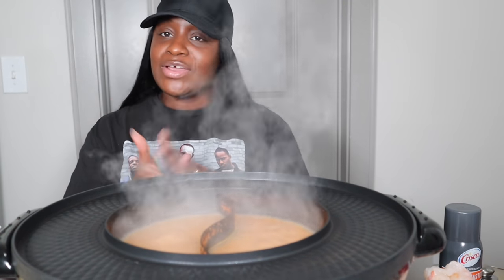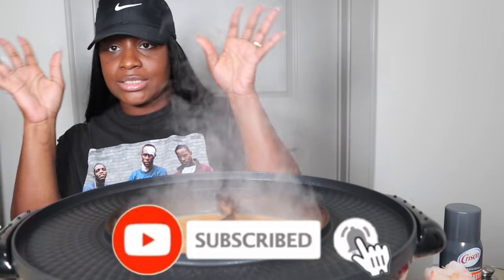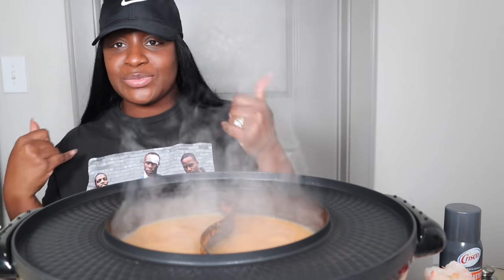Hey guys, it's Sharika. Welcome back to my channel. If you guys are new to the channel, don't forget to subscribe before you leave. I know I'm looking like a soccer mom. I'm probably sweating.